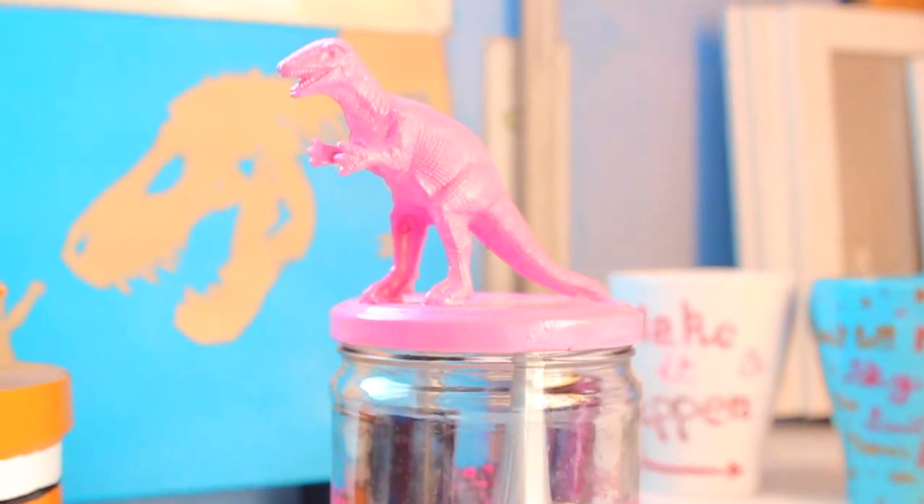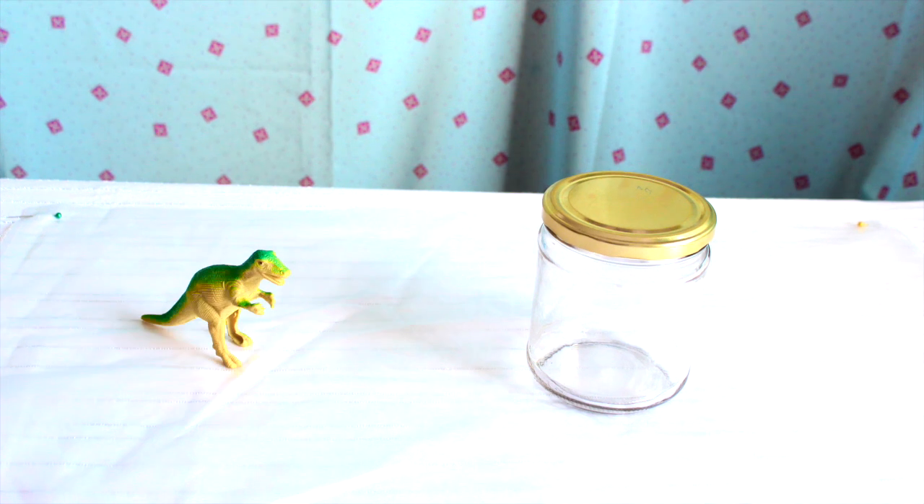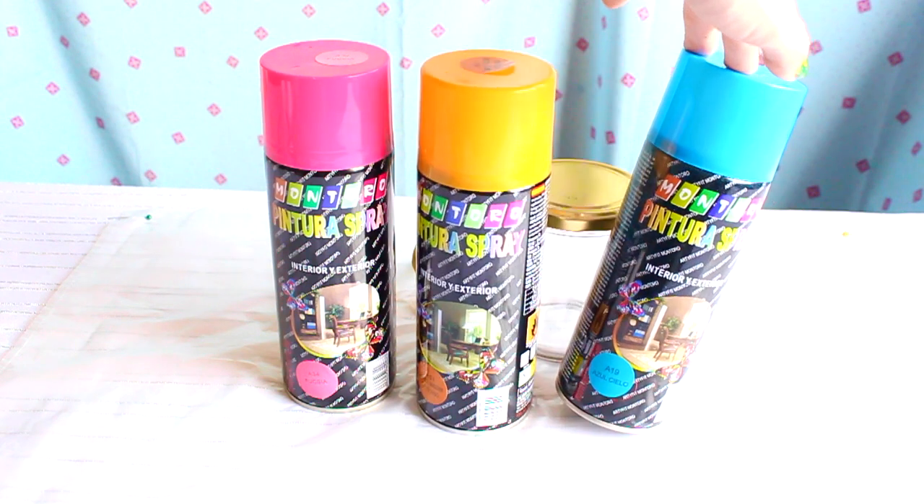The first DIY I bring you today are these super cute dino jars. For this one you will need a plastic dinosaur, some glue, a jar, and the colors you want your jars to be.